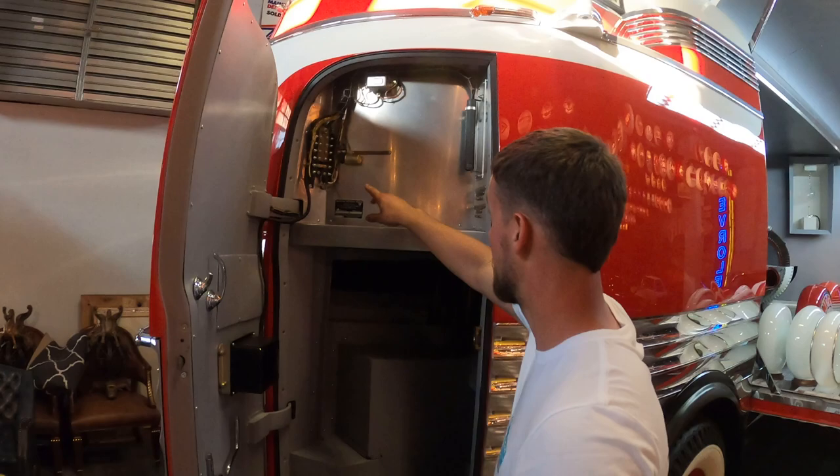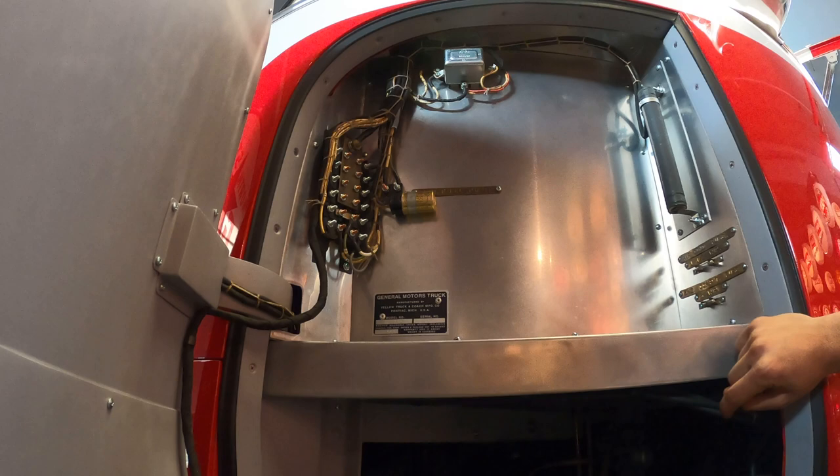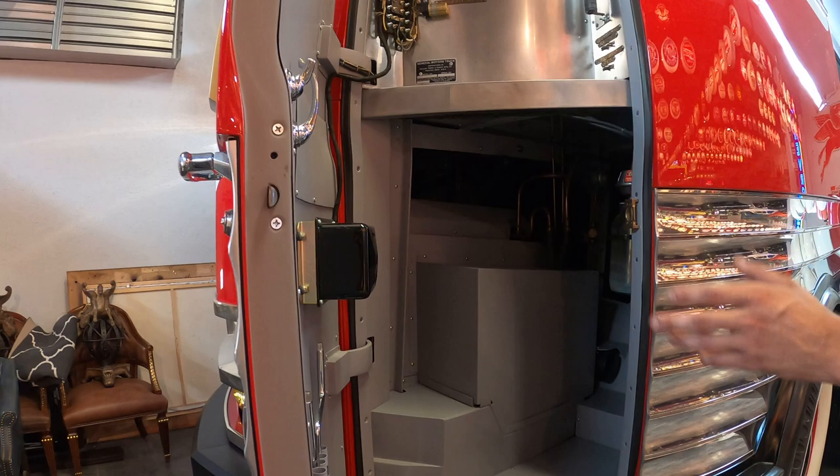The motor is actually underneath here. Look at this wiring — somebody had to sit there and do that all by hand, polish all this, figure out where everything went. It has a small block Chevy in it. They originally started out with Detroit diesels, which were pulled out for the war effort and put into tanks. When they were recommissioned, they went to small block Chevys.